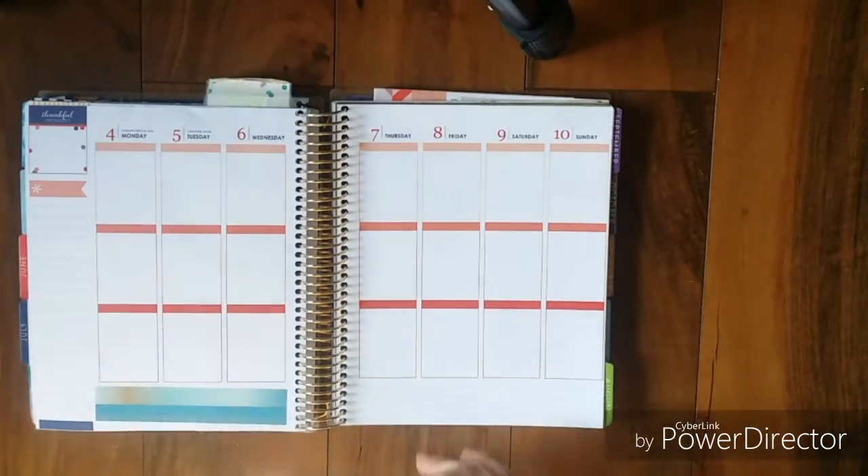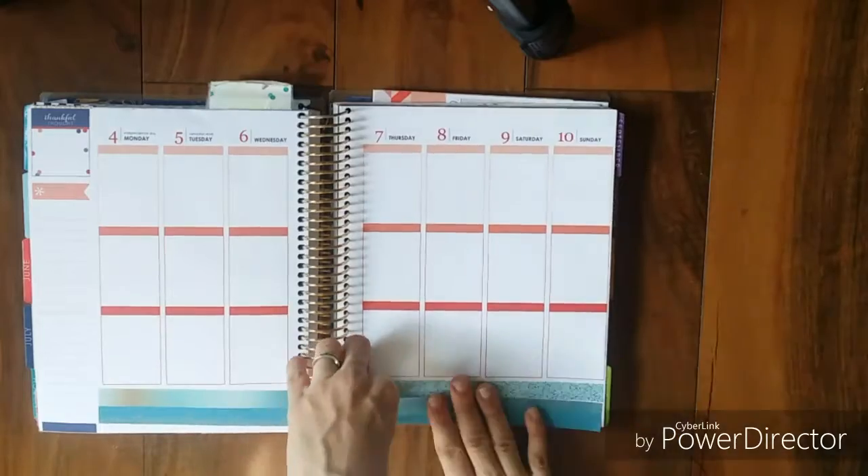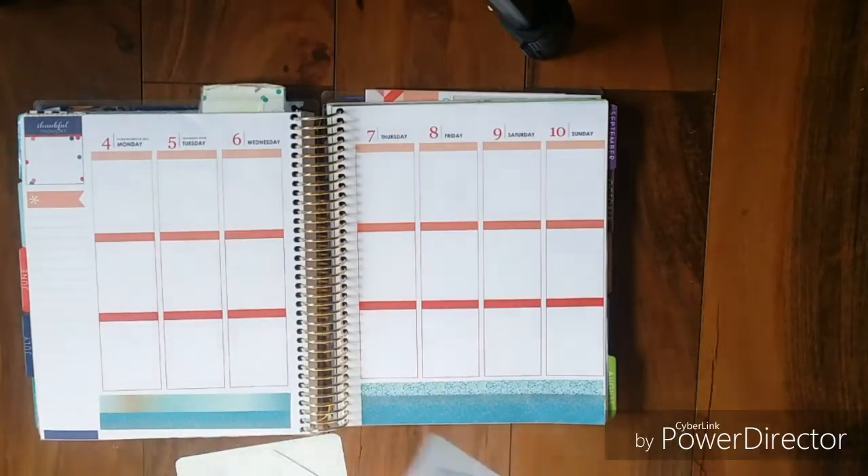Hey guys, it's same but different week. This month we're using a kit by Isabelle the Owl, and I'm just laying down my washing, then laying down my full checkboxes.